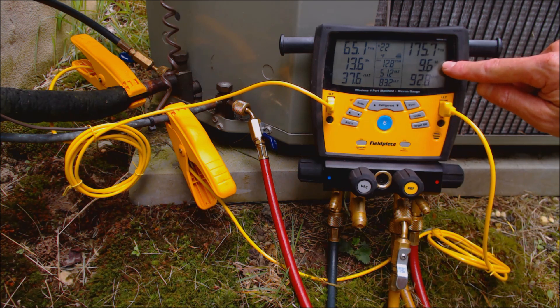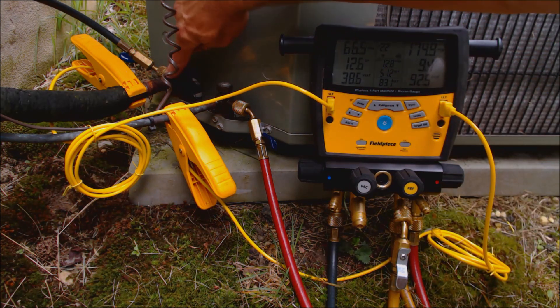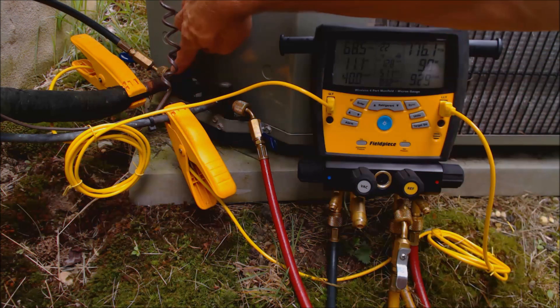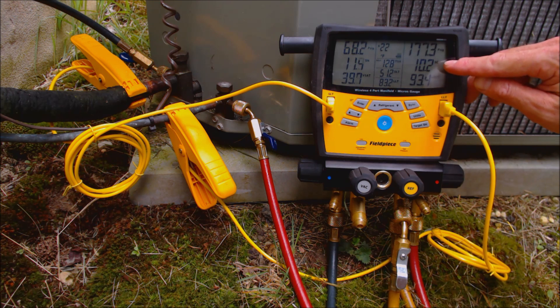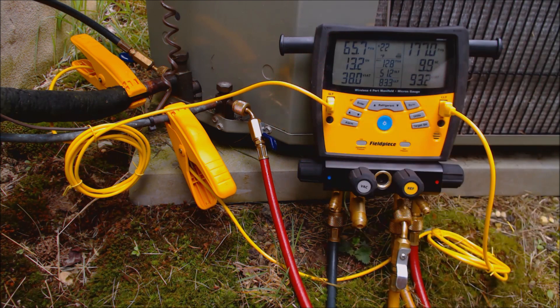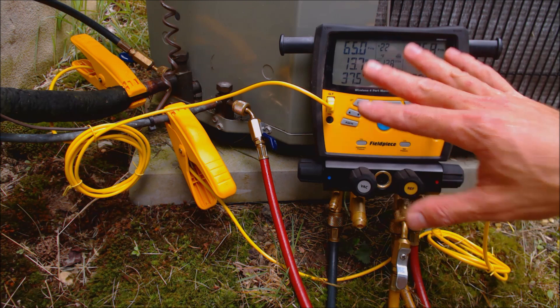If the subcooling reading was say 5 degrees and your target is 10, then we would need to add refrigerant. Refrigerant gets added into the low side because your bottle pressure is higher than your low side pressure, so it'll flow from your refrigerant bottle right into your low side. Add a little bit at a time until your subcooling reading reaches around 10 degrees. Anywhere between 7 to 13 degrees of subcooling when you have a target of 10 is good. I like to have it a little bit higher than the target — if the target says 10, I like to have it at maybe 11 or 12 degrees. But right now we are at exactly what we're calling for, so that refrigerant level is good.